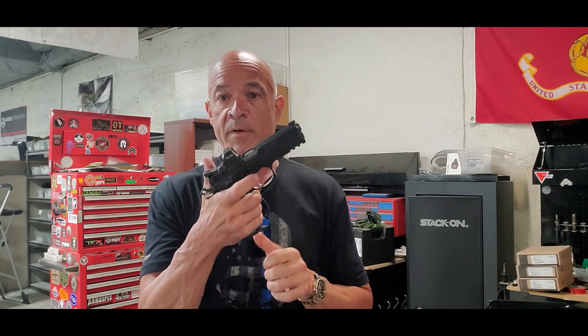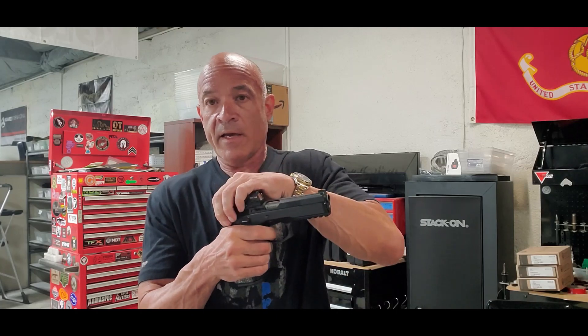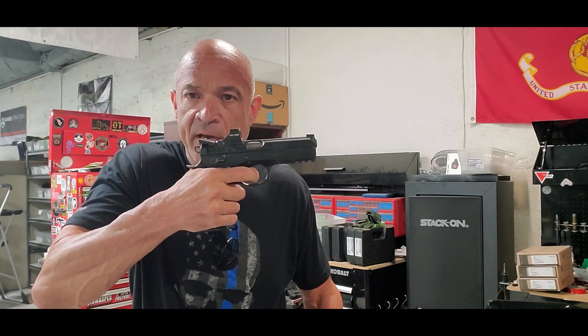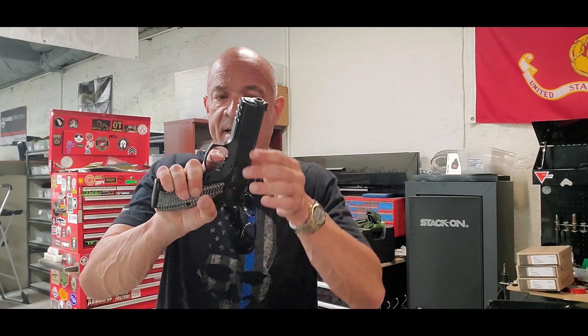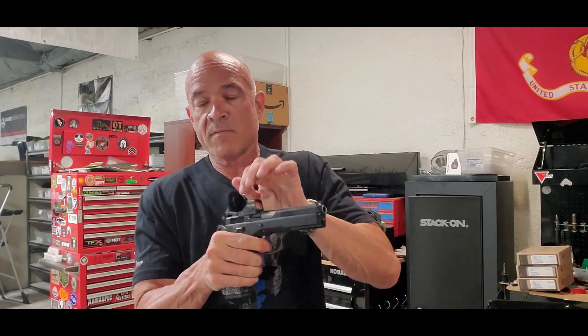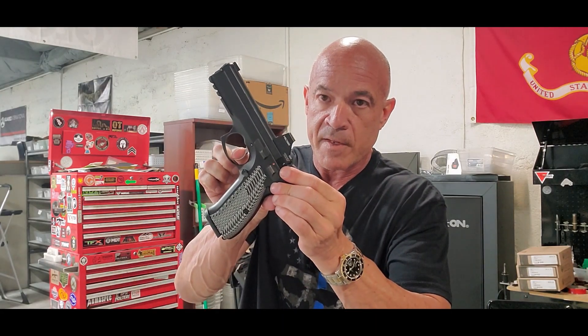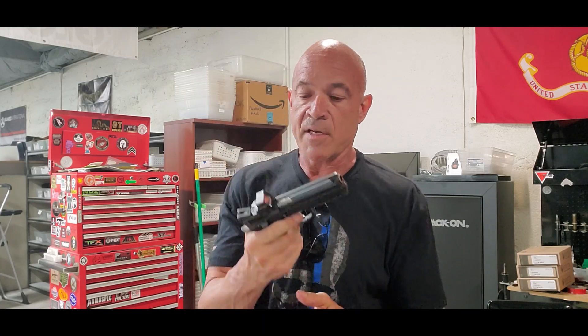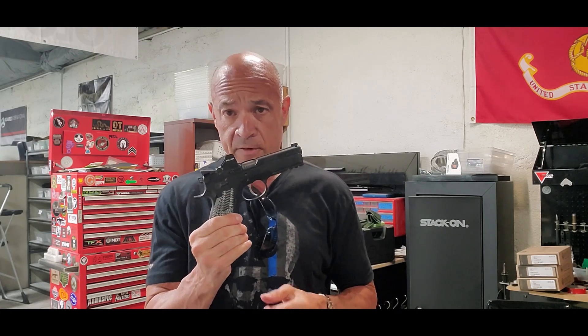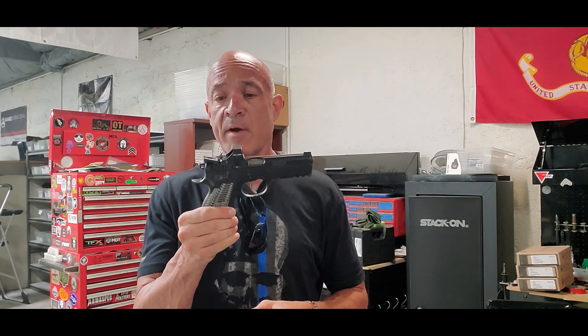So let me lower the hammer. Check out this double action press. You can't really tell the weight by the video, but you can tell the travel — look how minor that is. It's crazy. Look at the reset. There it is, and there's the single action. Single action is insane on this. Double action is butter smooth — it's the best double action I've ever felt in my life.